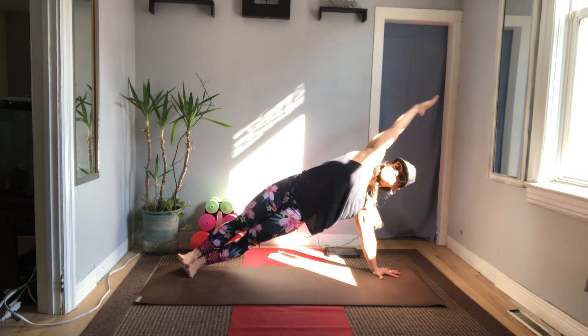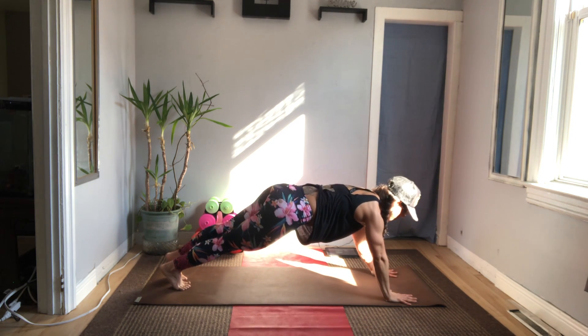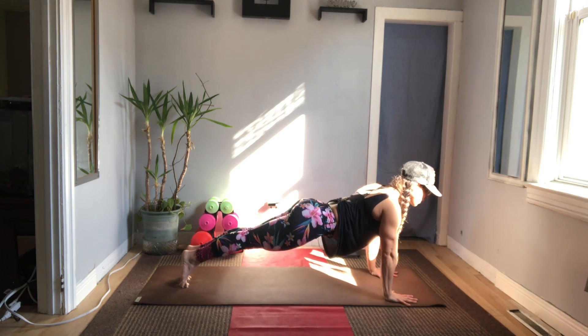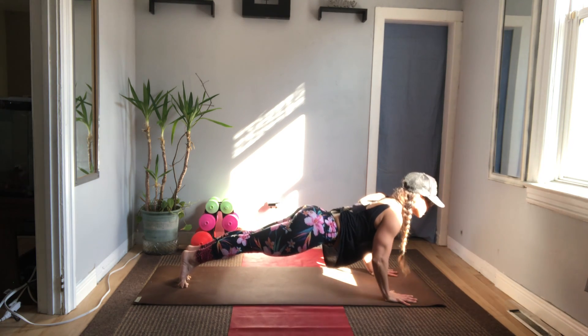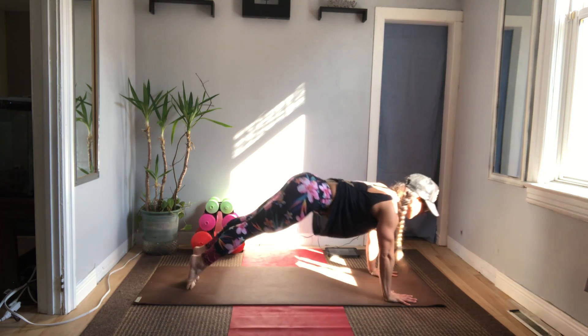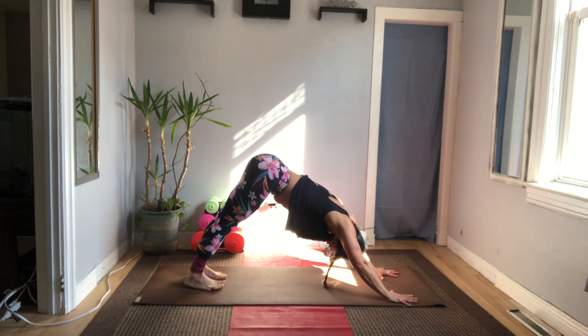Inhale. Exhale to lower the hand — moving to plank, on or off the knees. Three push-ups — move with your breath. Don't hang your chin. Last one, we go down and then up — cobra or up dog. Down dog on your exhale.